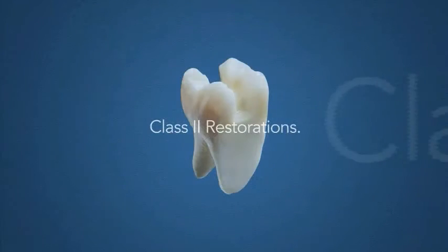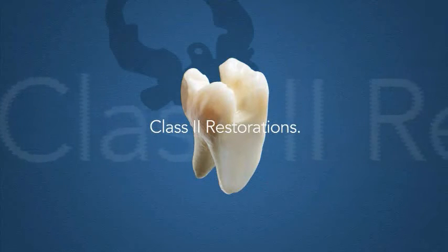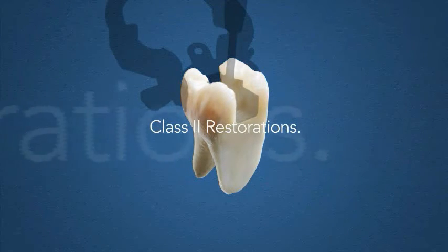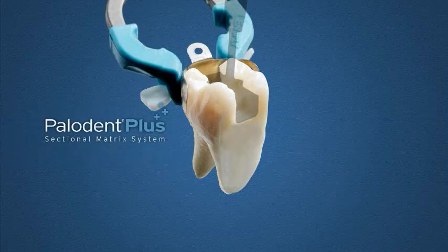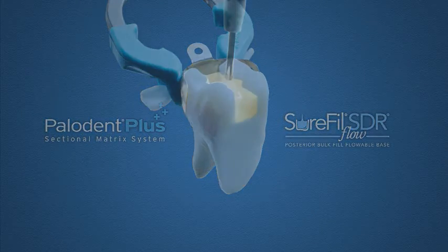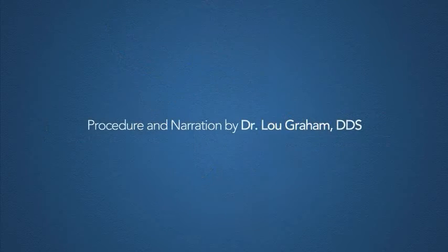When performing a Class II restoration, the unique combination of two notable products from Dentsply Caulk gives you a significant degree of control over the results. Paladent Plus, with its cutting-edge design based on tried-and-true technology from the original Paladent system, and Surefil SDR Flow, a new generation of bulk fill flowables, and one of the most successful product launches in Dentsply Caulk's history. Why do they make such a good team? Let's watch a Class II procedure performed and described by Dr. Lou Graham.